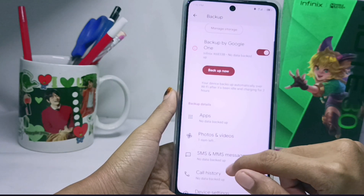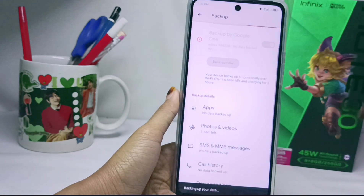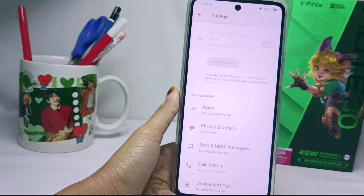Once everything is confirmed, click Backup Now and wait for the process to finish. The duration depends on the size of the files you are backing up.